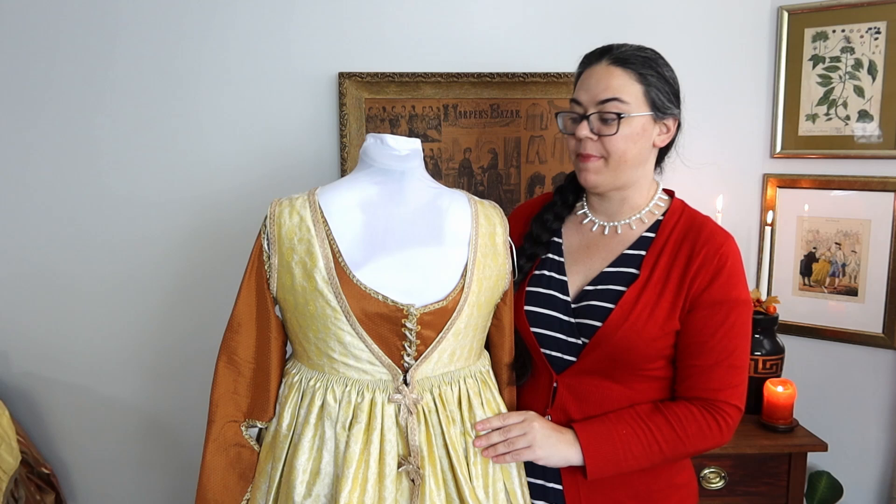This is a Venetian styled gown that dates to about 1490 to 1500. During this period, even within Italy, each individual city-state had specific styles. This one was focused on Venice, and I'm going to make another Venetian gown because it was really easy, I really like the style, and it's the thing I've done the most research on.